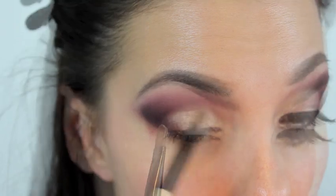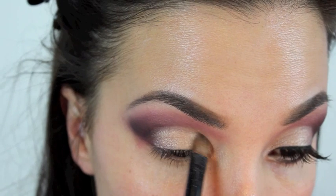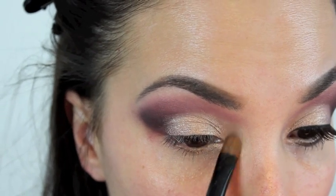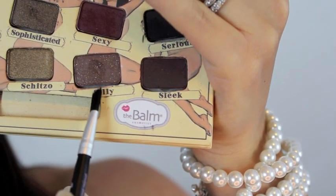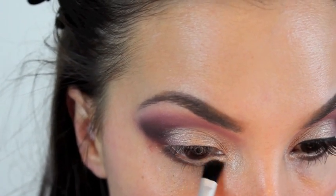I'm using it to highlight my inner corner and my lower lash line as well, just like this, and that will really open up my eyes. Next, out of the Balm palette I'm taking the color Silly and I'm using the brush that came with the palette, placing that on my lower lash line.